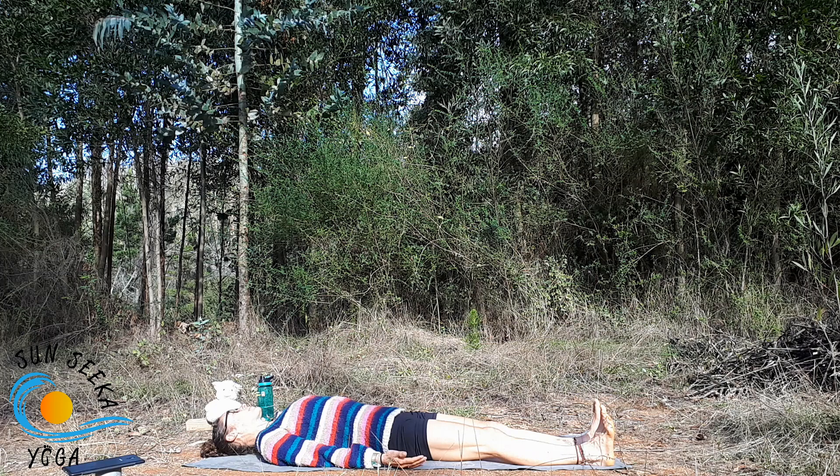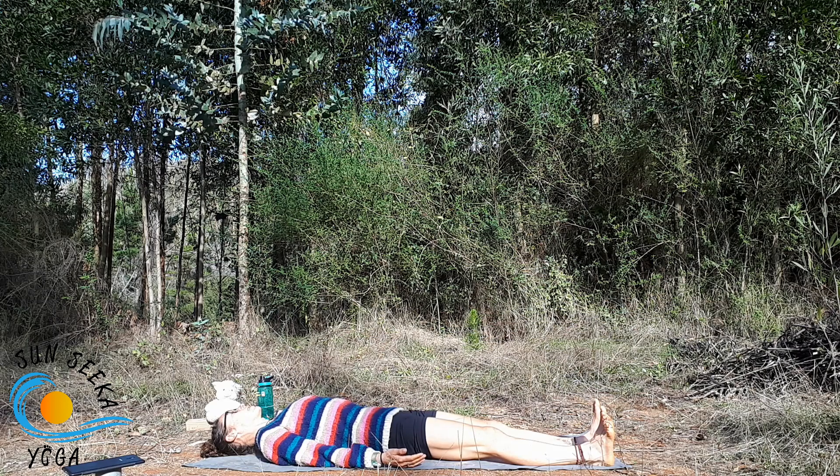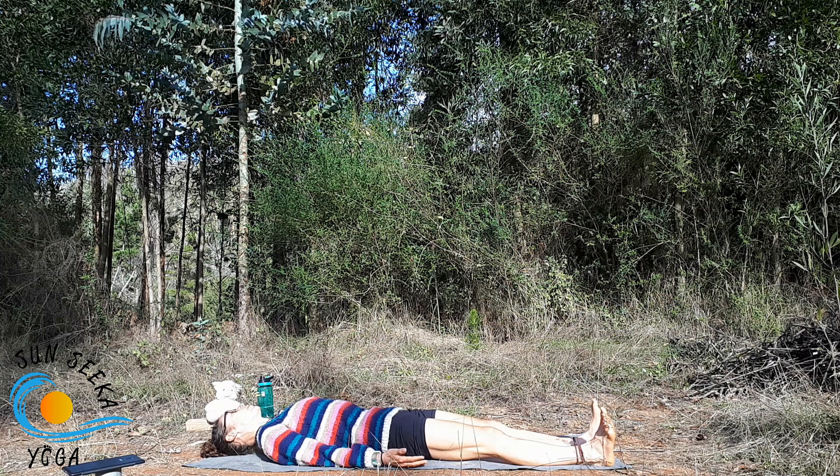Think about lengthening the sacrum — the flat bit of the lower spine — towards the toes, and lengthening the back ribs up towards the top of the mat. That curve will flatten out a little bit. You still want a small space between your spine and the mat, but now you should feel a connection between your frontal ribs and your frontal hip points.